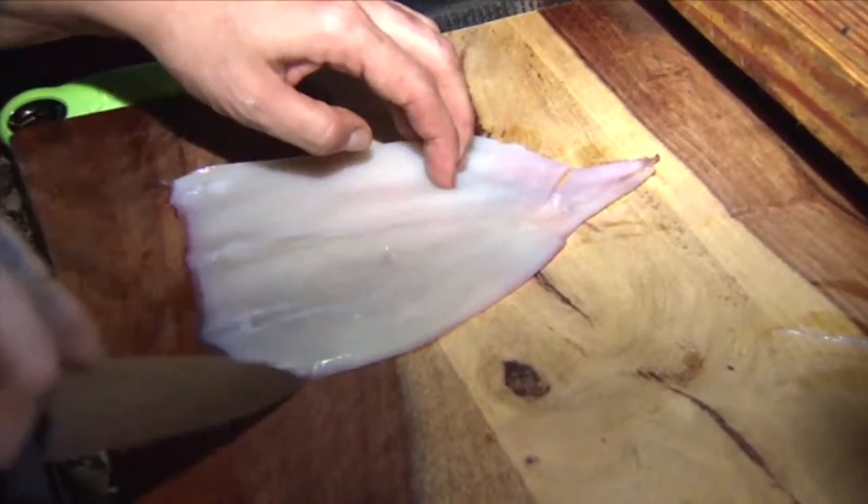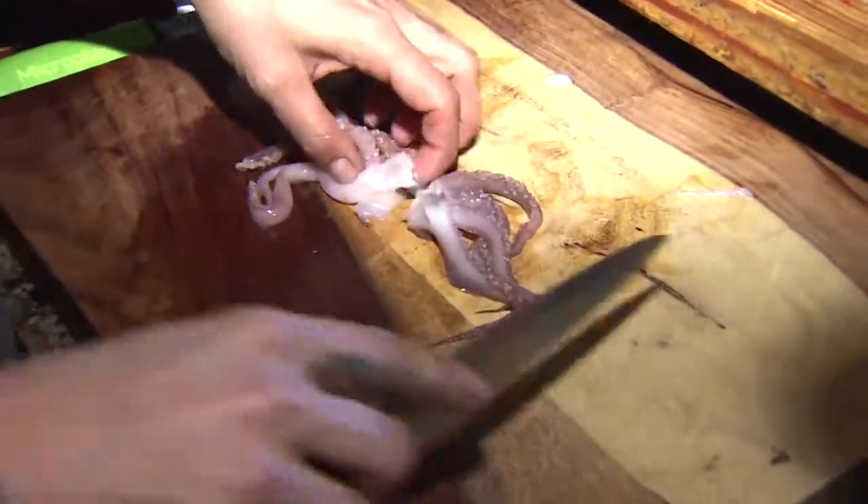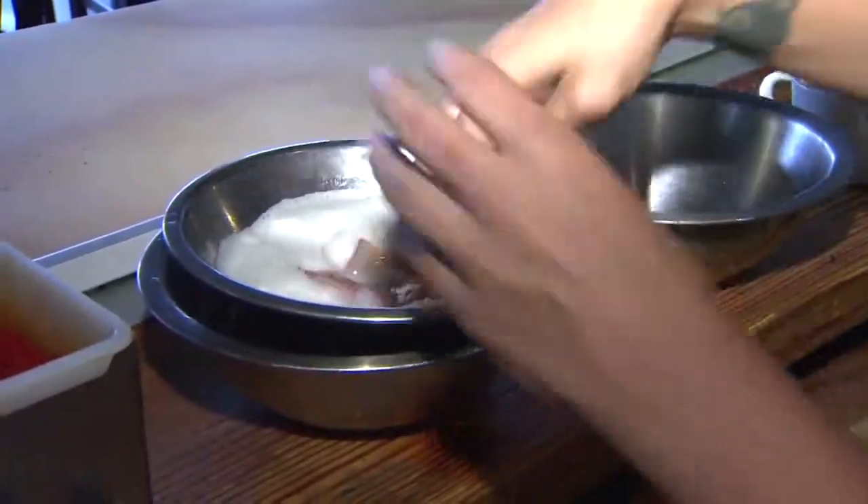It's gonna become more tender. Score in two directions, cut into strips and then in half. Also, cut the tentacles in half and dip it all into the egg froth.